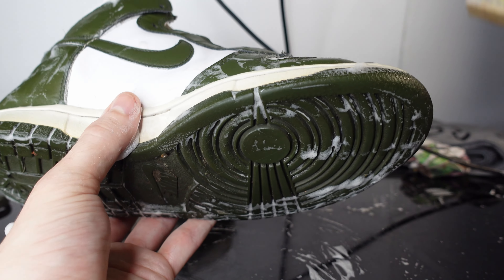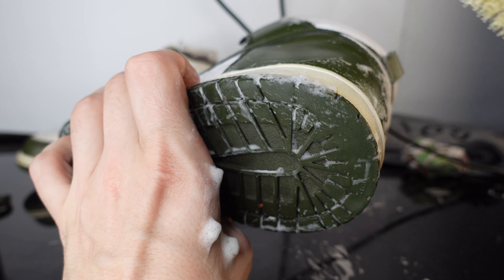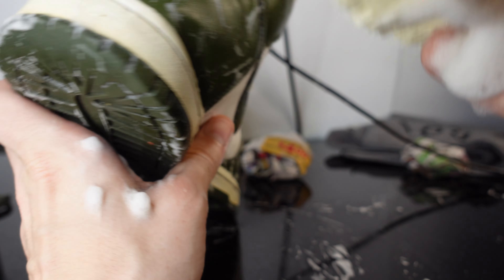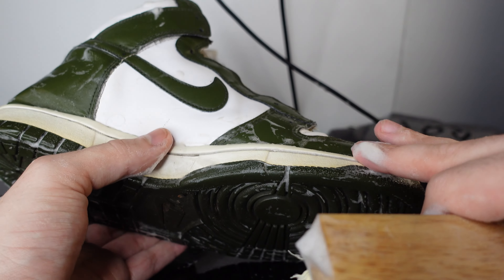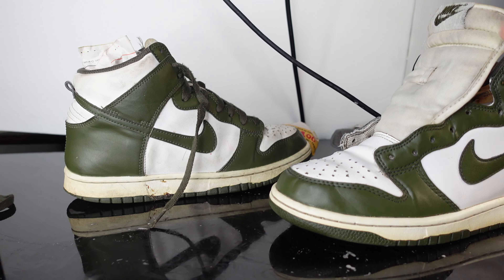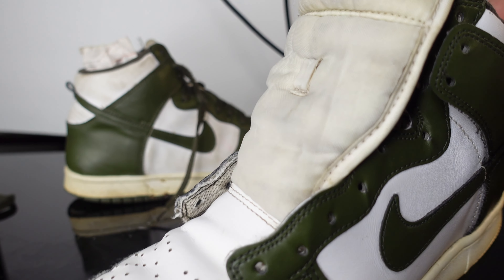We're not gonna be able to get this a perfect white — I'd have to use the special cream in order to really get it white. For now, if it has like a pre-aged cream midsole, that's in style anyway. Just gonna clean this up just enough so it looks way better. You guys are gonna see the before and after — add a little bit of FC150.